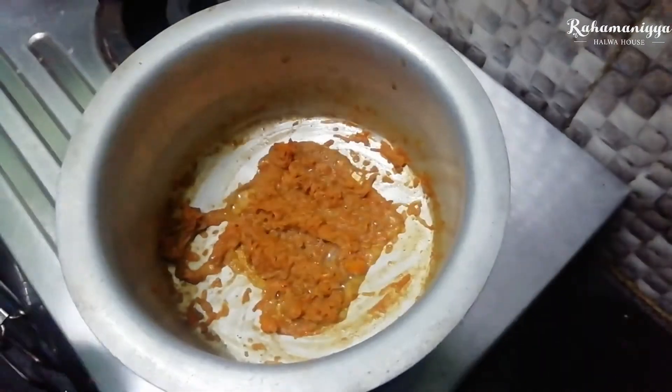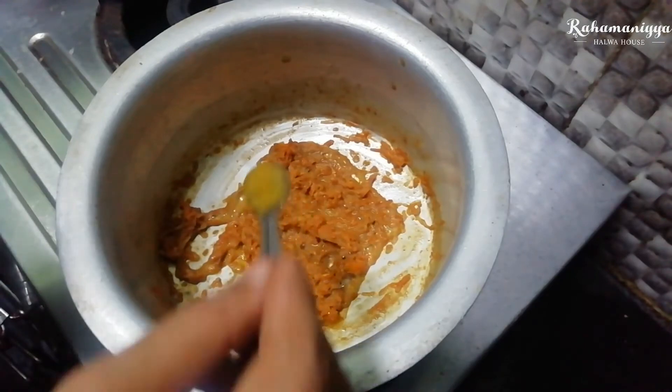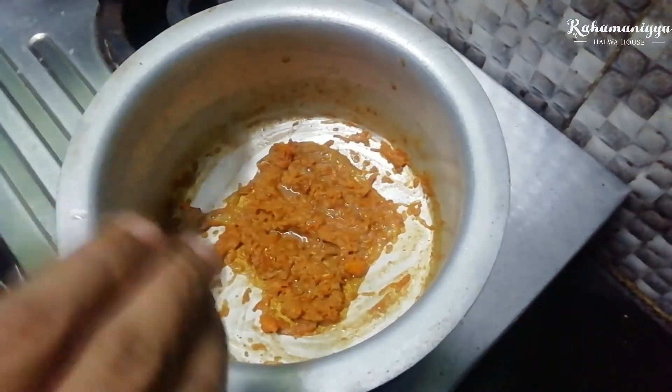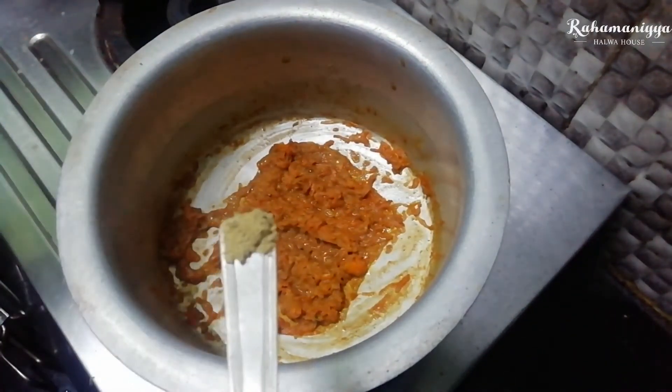You can see that the carrot has absorbed the whole milk. At the end of the time, add two to three tablespoons of ghee and one tablespoon of cardamom powder. Mix it well.